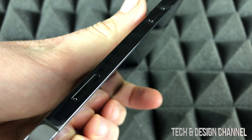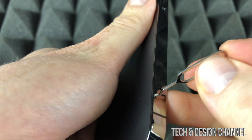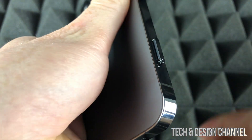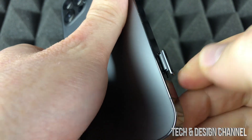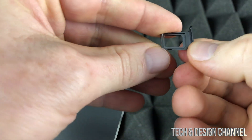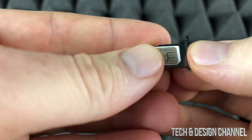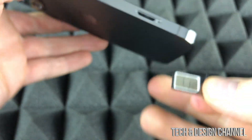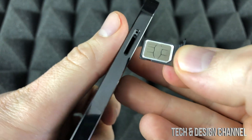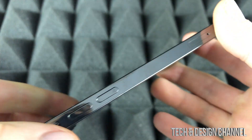On the side of your phone where your volume keys are, you will see a small hole — just press the key or earring into it and your SIM card tray will pop out. Take it out, place your nano SIM card on top of it like so, that's how it's supposed to fit, then slide the tray back into the phone.